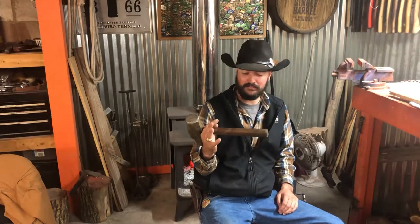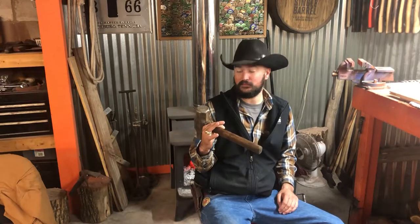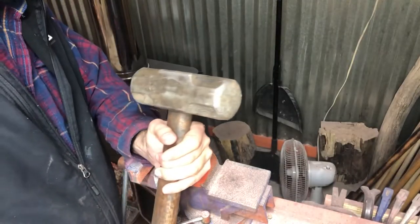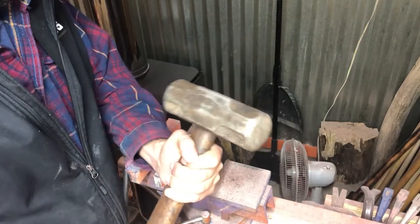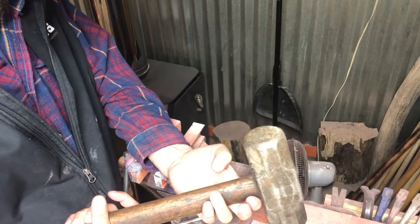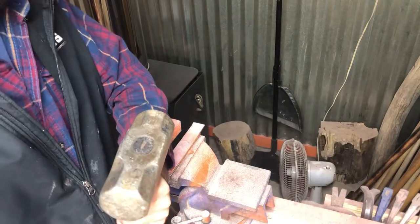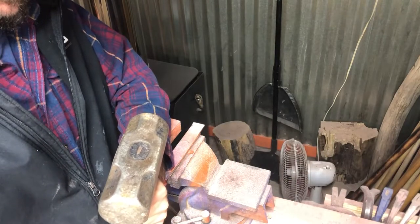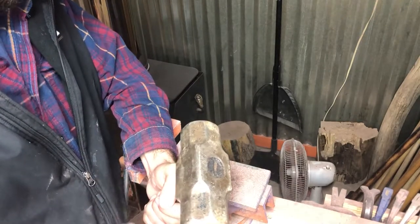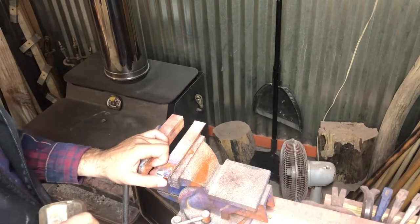We're gonna get this little tink of a handle off this thing, and we're gonna get it back to service. Here we are in the shop. Who in the world would use a hammer this large with a handle this little? I love the patina of this thing — I'll probably keep it if I can salvage it. We're gonna do our best. Maybe we can put it on something else, but it's just too big — the head's way too big.